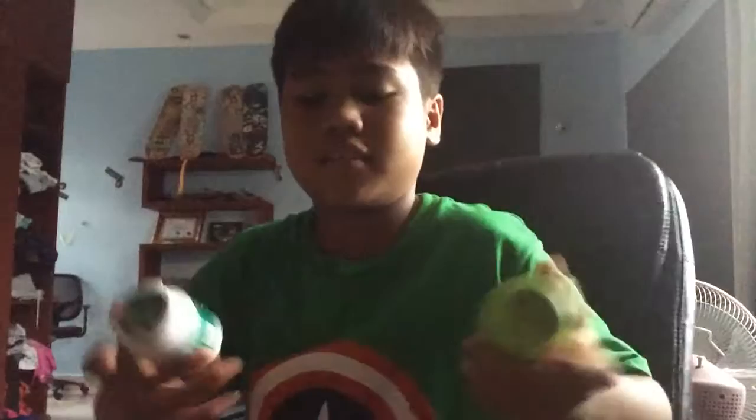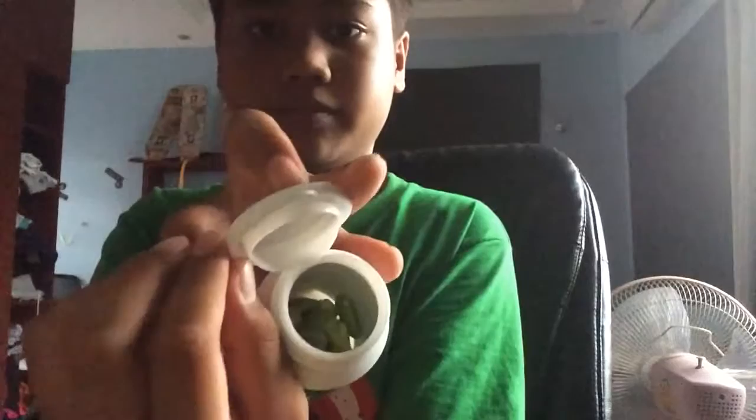Hey guys, today I'm going to teach you an easy chewing gum magic trick. It's so easy. You need two chewing gums — one is empty and the other one is full.